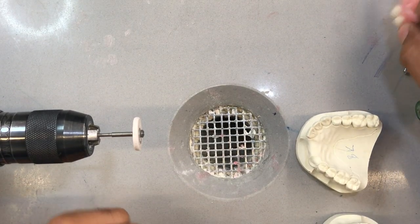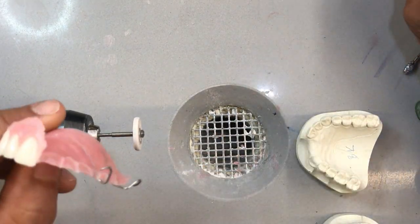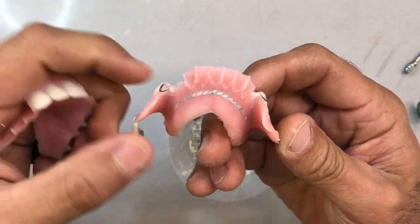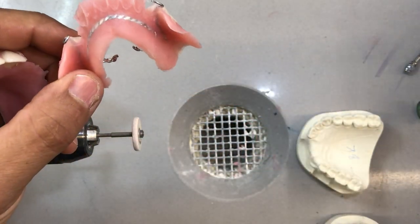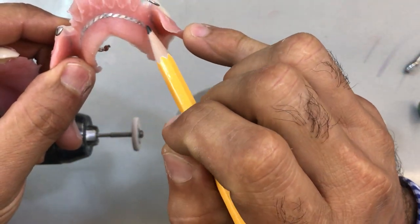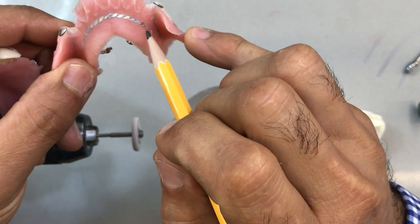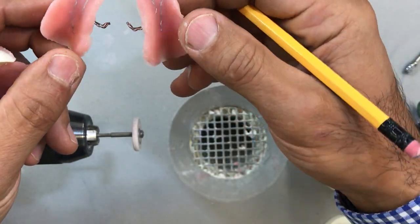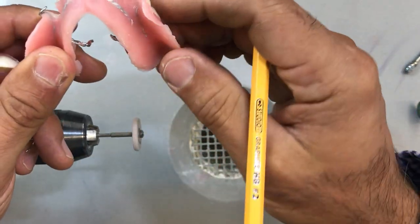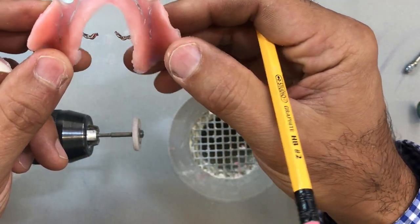After removing our cases from the ultrasonic, they should look fairly clean. Even though I placed the strengthener as tight as I could up against the model, you still have a little bit of acrylic covering it underneath, which is good. So all of my wrought wire clasps are encased within the acrylic base.